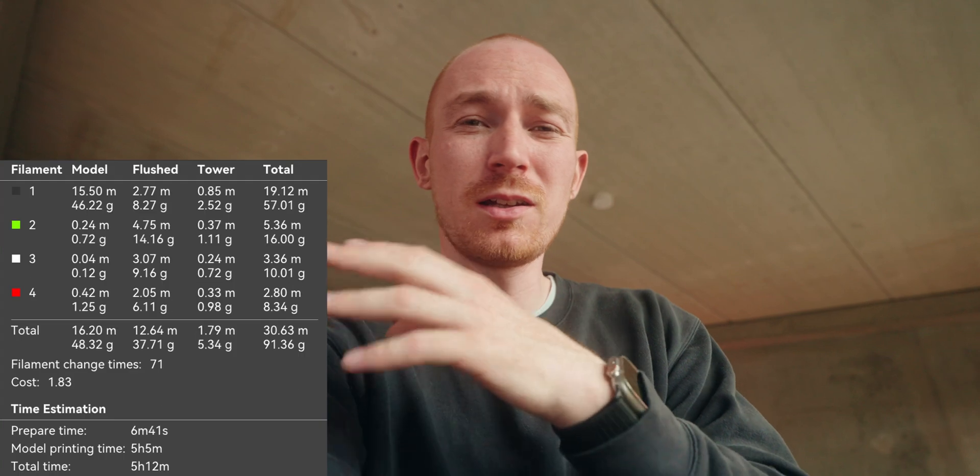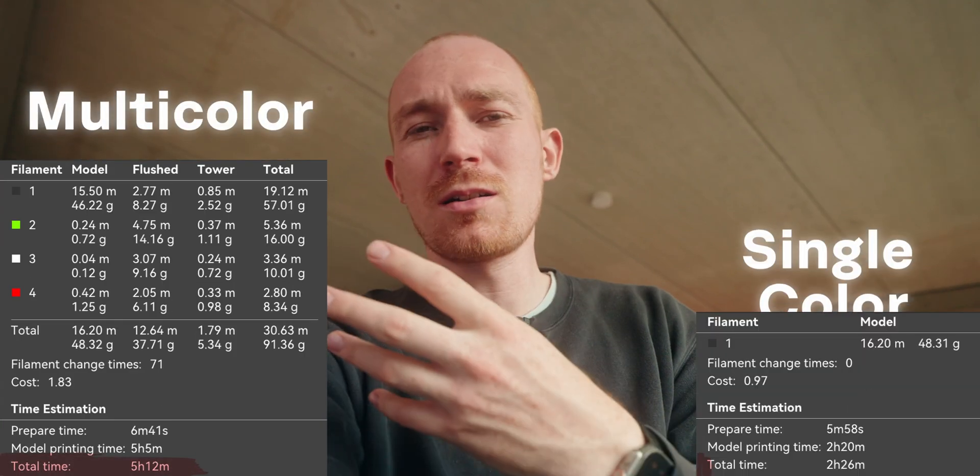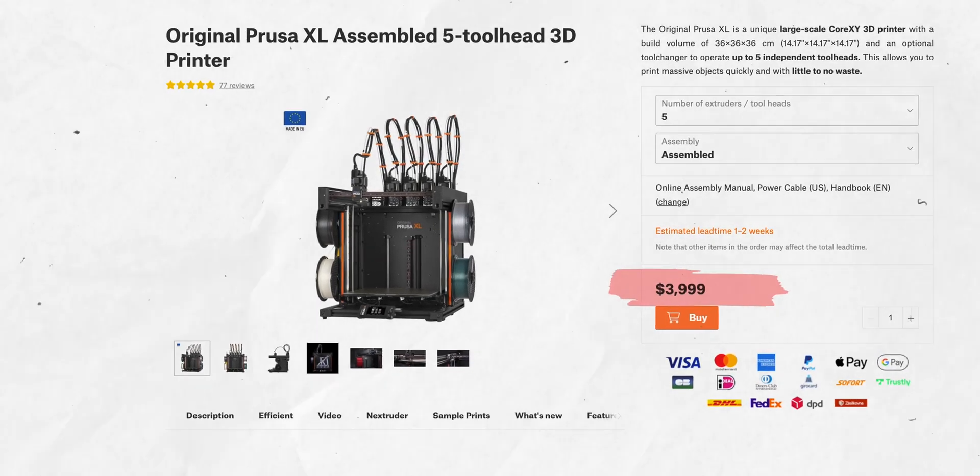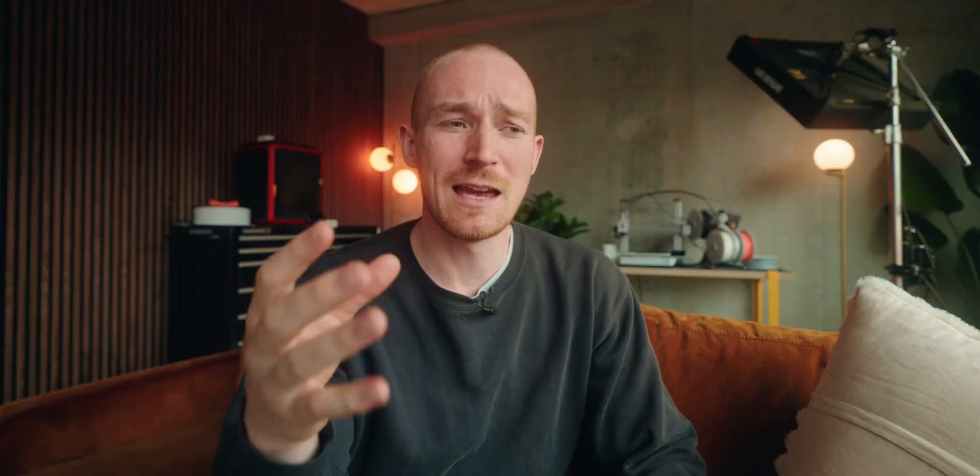Of course, all that extra filament doesn't just cost a lot of money — it also costs time because of all the filament changes, so your multi-color print will take a lot longer than a single-color one. Both of these problems can be solved if you have a printer with multiple tool heads, but if you look at something like the Prusa XL it's so expensive at around $5,000 that you can waste a lot of filament before you're getting into that price range.